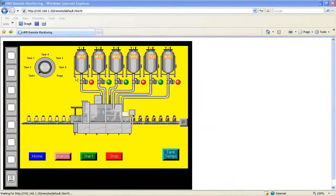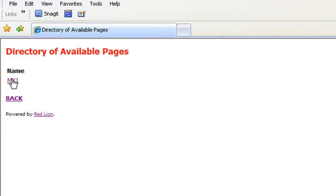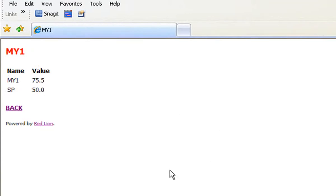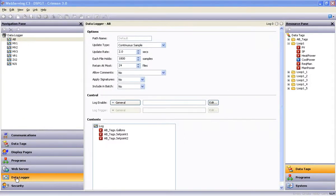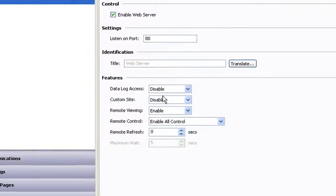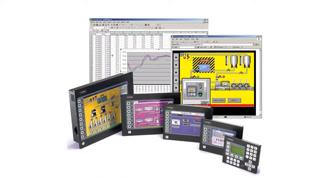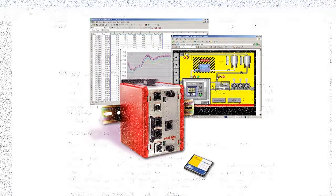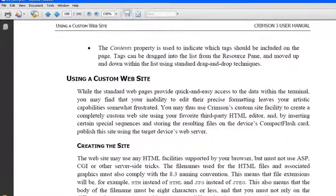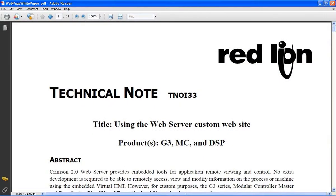If you don't need to see the visual screens but still want to view the data, you can easily program the G3 HMI, Modular Controller Master or the Data Station Plus to provide a view void of graphics showing only the required data. If you are logging data to the compact flash card, access to that information through the web server is a simple matter of enabling that feature. The G3 HMIs, the Modular Controller Master and the Data Station Plus can also be configured to serve custom HTML pages that you create using any HTML editor and stored to an installed compact flash card. We will not delve into the technical aspects of this feature in this video but I will show you where to find a tech note on this subject on our website.